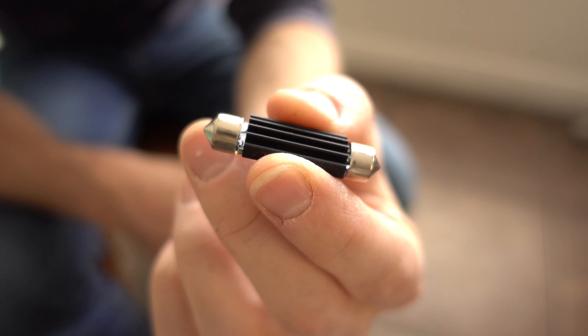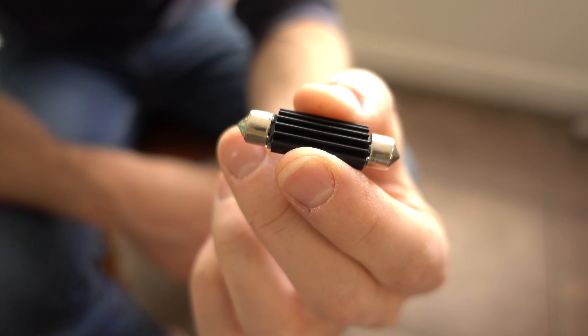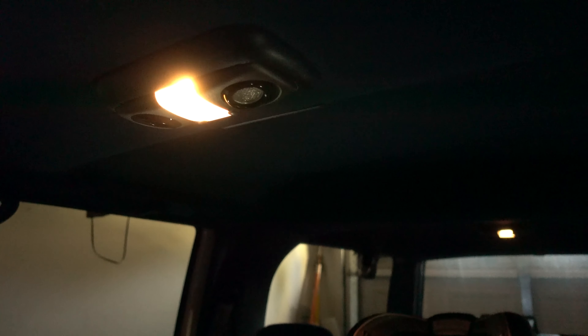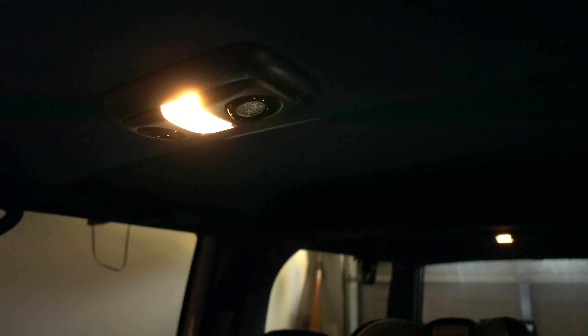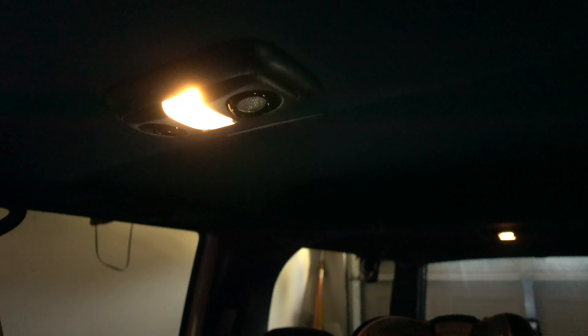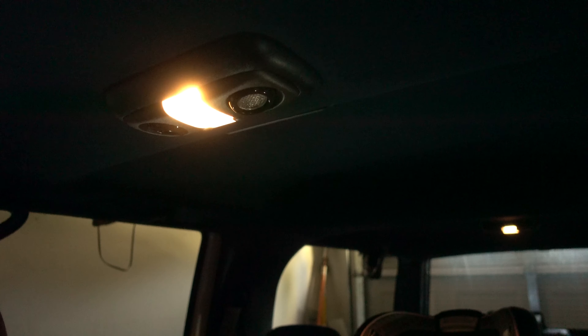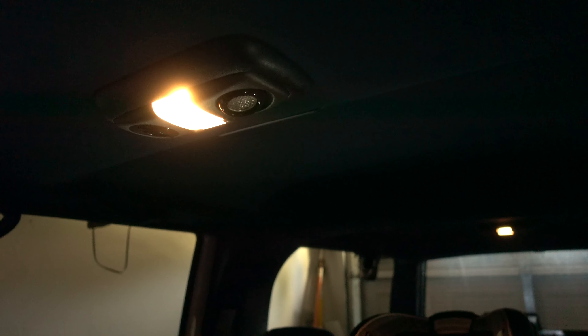That heat sink is going to keep the heat down, and of course the heat is not going to be anything like it was with the incandescent lights. So I'm out here at my car and I just wanted to give you a quick demonstration of the difference. This is the current lighting — it is an incandescent bulb, uses a lot of power, gets really hot, and is yellow and fairly dim.